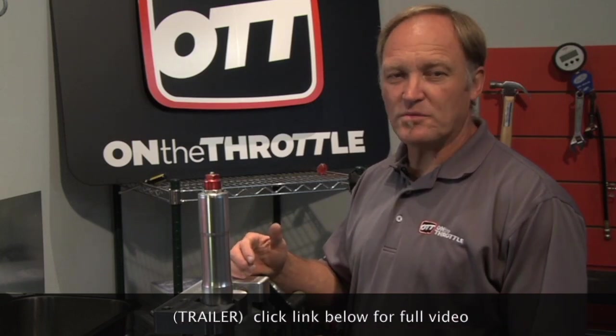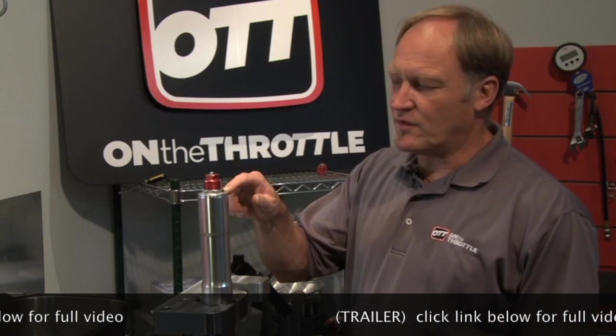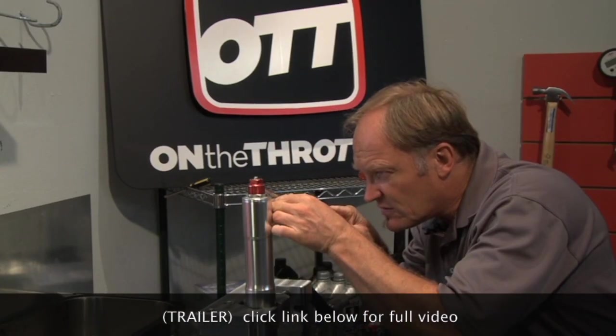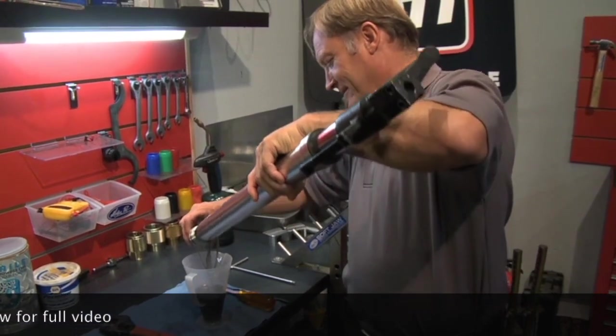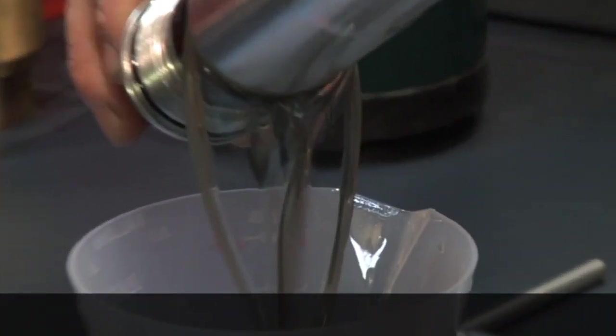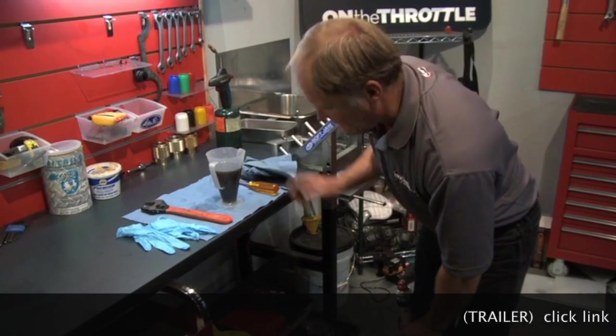In the vise we have a ZX6 Kawasaki 636 upside-down fork. Why is it in the vise? Well, I want to show you a couple things — one, two, three, four. Lovely. All nice and silver, just like tap water. So now I know the cartridge is empty.